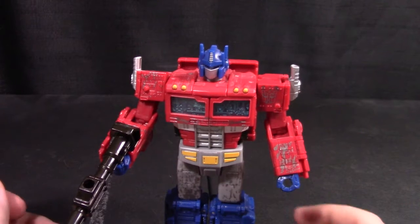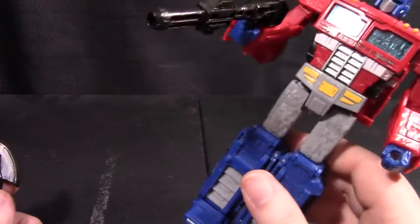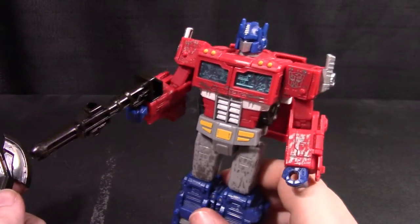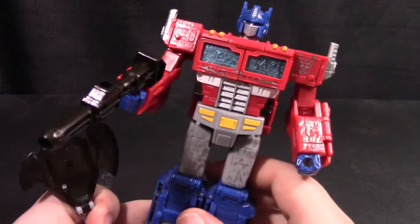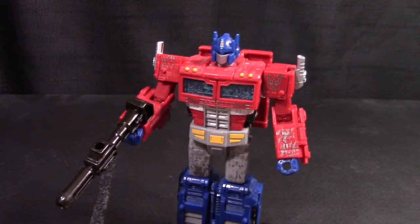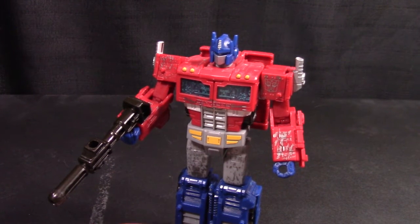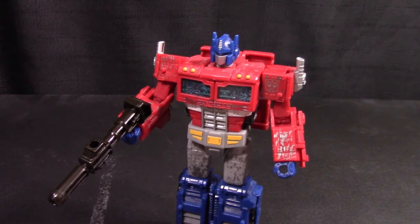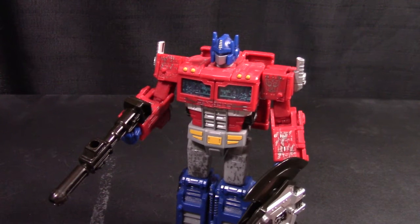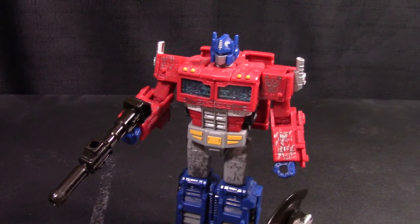Besides that, the toy is pretty good — fairly good poseability, and it looks like Prime because it is Prime. The transformation, while a bit overly panel-heavy for my liking, isn't bad. My only real complaint is how small he is. I don't like the fact that he's not leader class like the Combiner Wars Megatron I have. But as far as I know, there are actually a few third-party companies that did some knock-off upscaled versions of this figure, so I'm going to wait and see if anyone does upscaled versions of the Earthrise Optimus. I hope they do, because I'd like to have one that scales with my Megatron.